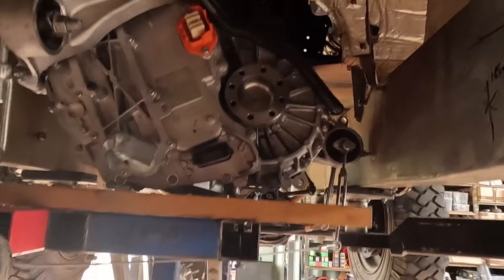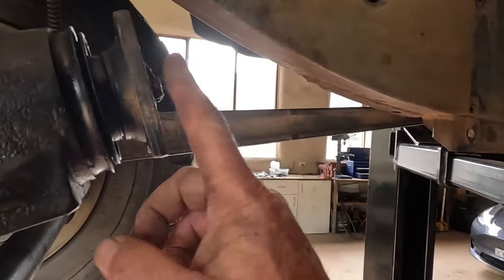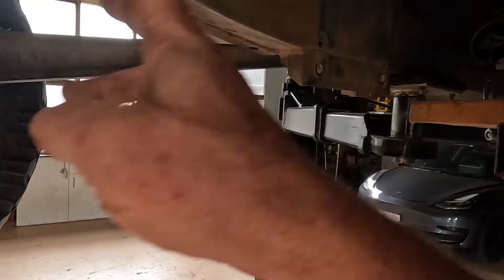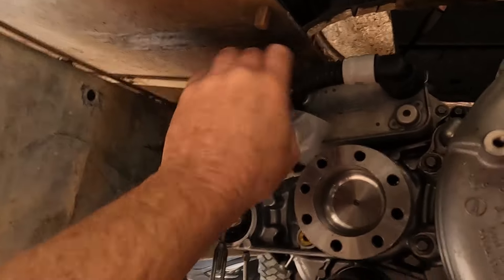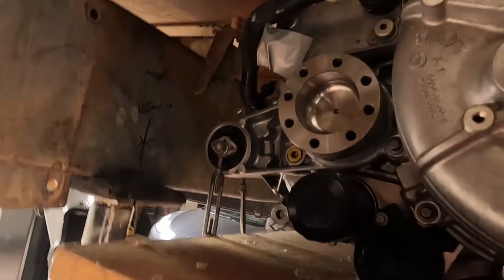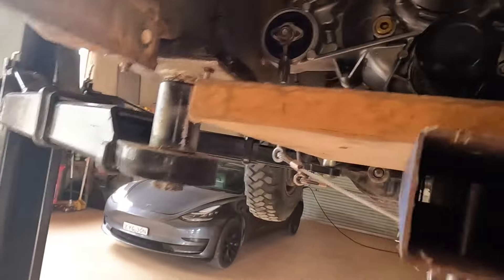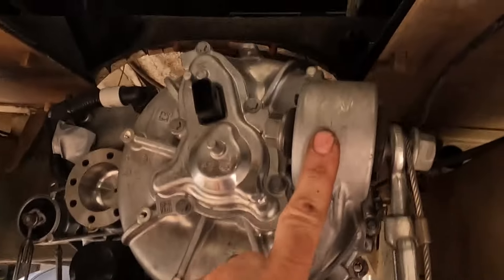Roughly where it's going to sit - the idea is the front prop shaft will be the same length. I'll position the motor so this prop shaft will be the same length. There used to be a big gearbox hump here so I can modify that if needed. Mounting wise it's got three mounts: one there, one here, and another one right on the other end.